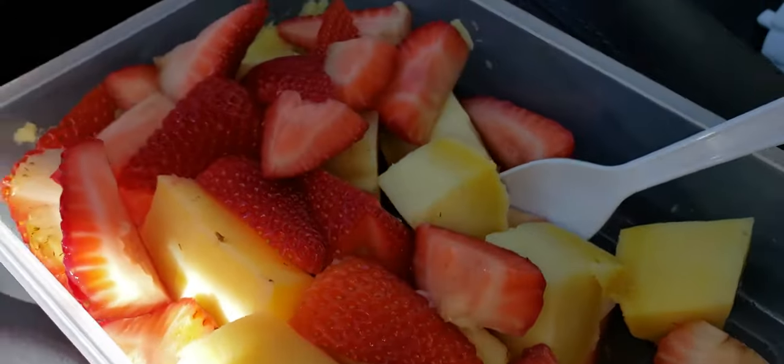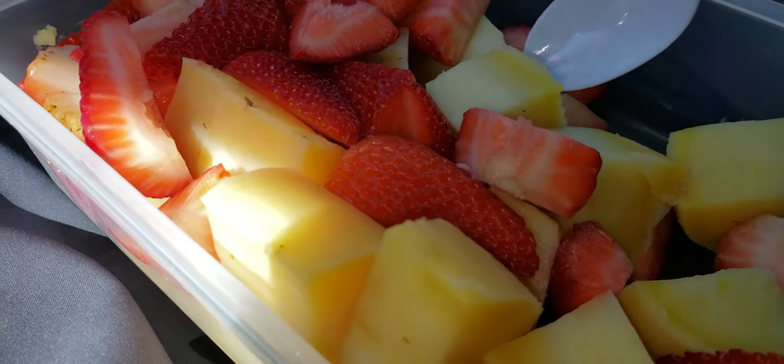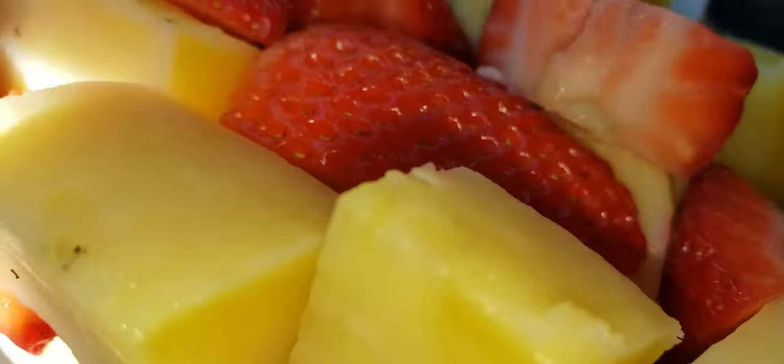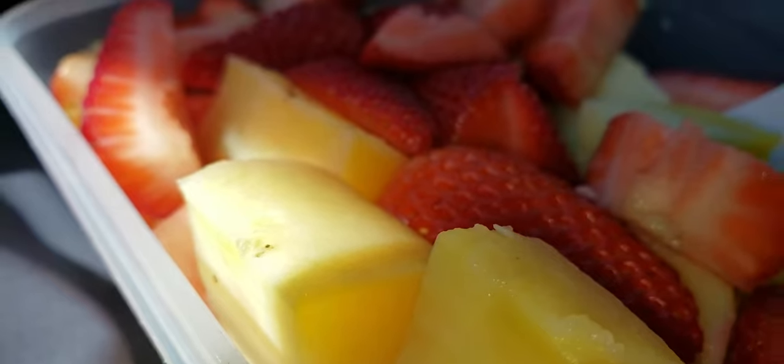The first option is to keep eating like this — SOS style: no added salt, no added oils, no added sugars.